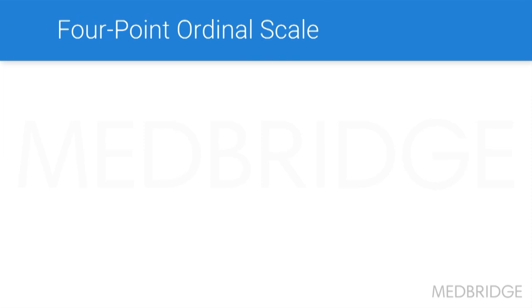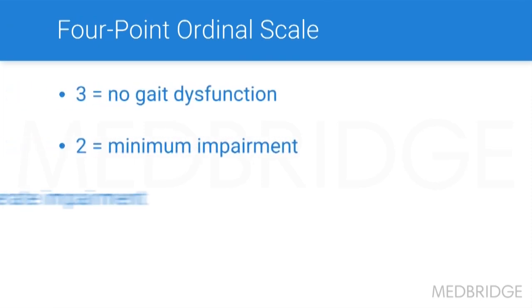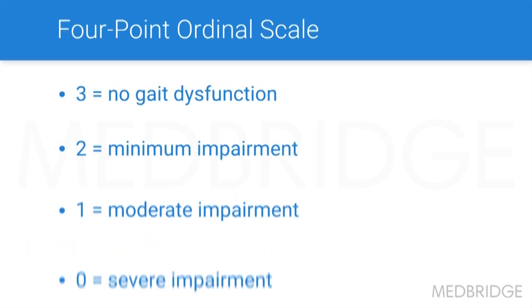The scores are based on a four-point ordinal scale. A three equals no gait dysfunction, a two equals minimum impairment, one equals moderate impairment, and zero equals a severe impairment. We'll talk about the differences between those a little later. This test can be performed with or without an assistive device, which is an added bonus.